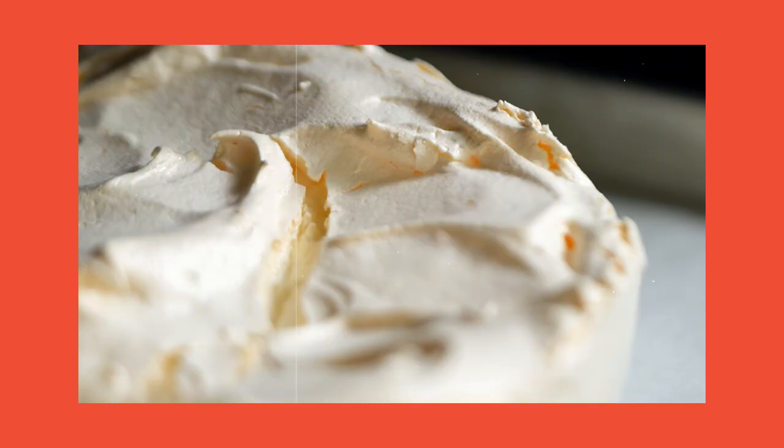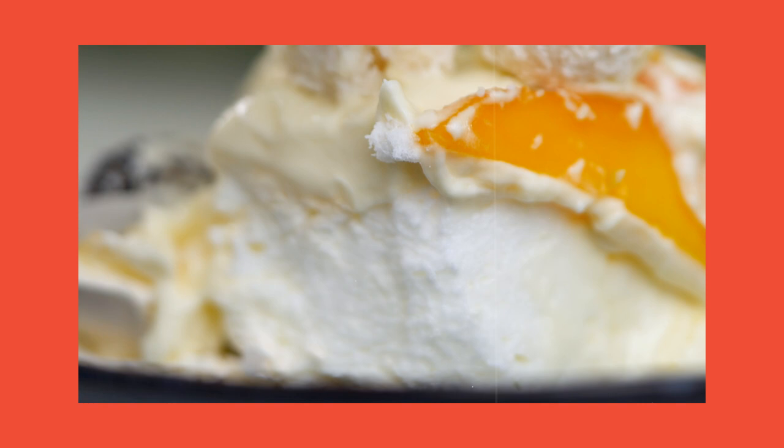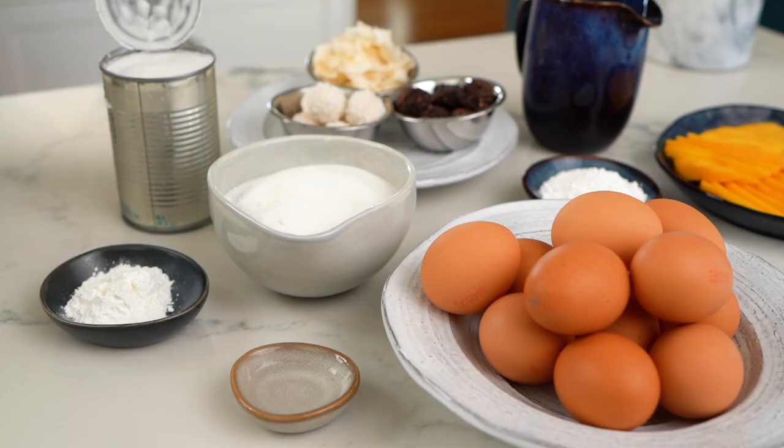The thing with the pavlova is you've got to have that spongy, sticky, marshmallowy interior and then you've got to have that really crispy meringue on the outside. It's a technique, it's a challenge, but I'm going to show you my foolproof method.